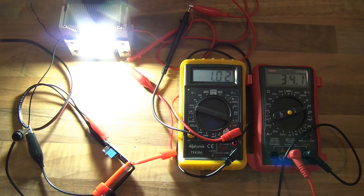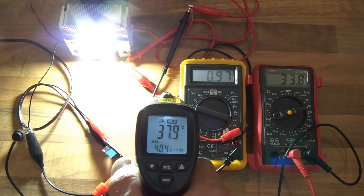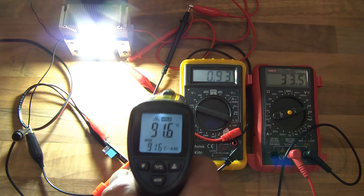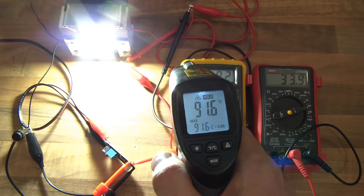34 volts, one amp. Let's see how it copes with that. The chip is now starting to get hot — it's jumped. The chip is now 38 degrees, and the diode — wow — the diode's getting extremely hot now. The diode has jumped to 91 degrees, so I think we're done there.